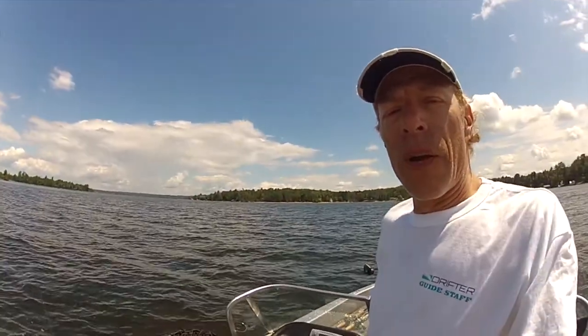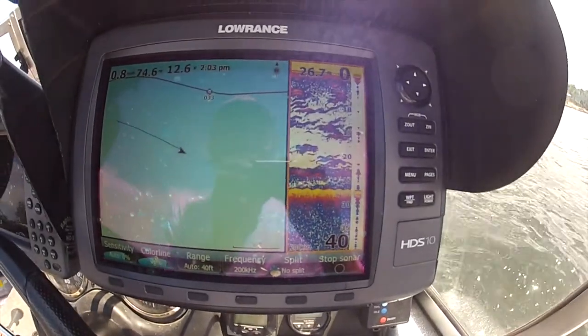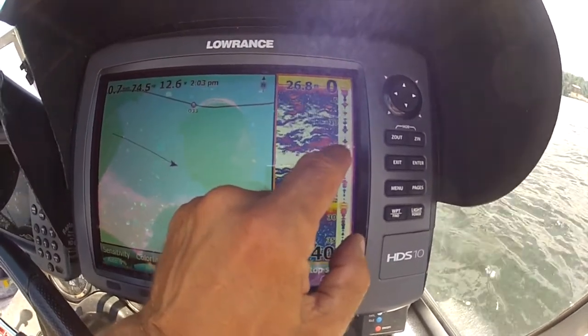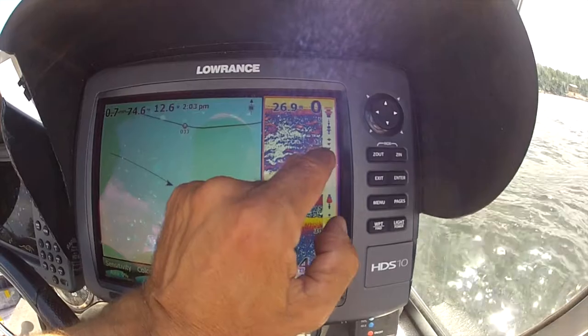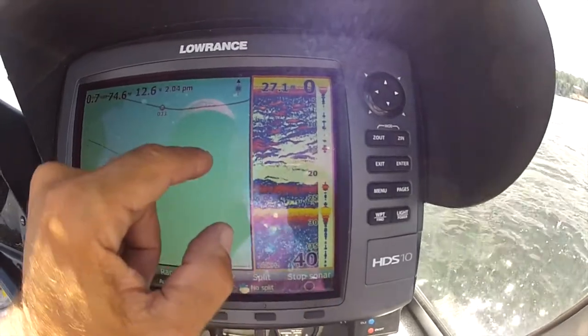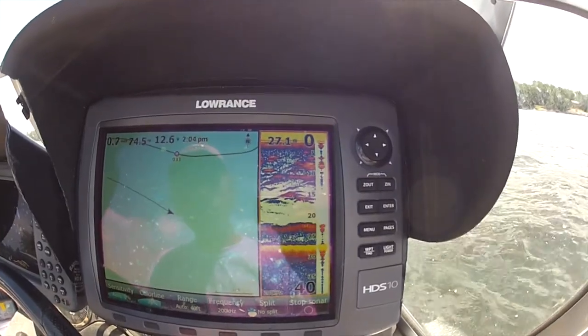So why do we need to calibrate our lures? You need to know the running depth of your lures if you're going to accurately target fish while trolling, especially muskies and pike. If you look over here on my fish finder, we see fish at all levels right now. Let's say I'm targeting something at 15 feet — I want to put my lure about four or five feet over his head, running at about 10 feet. I don't want to fish under him, and I don't want to bump into him and spook him off. So I need to be very accurate in my presentation.